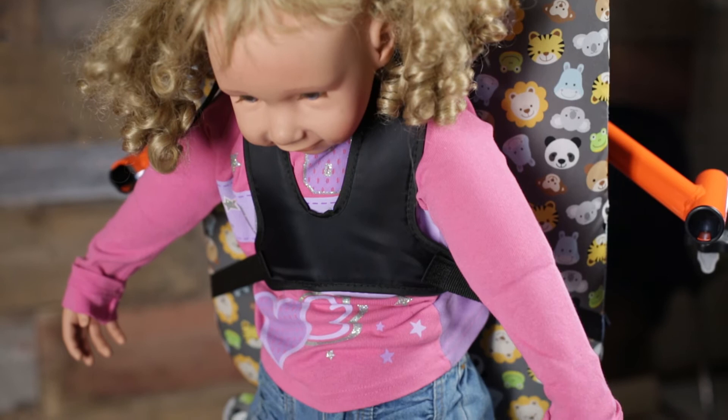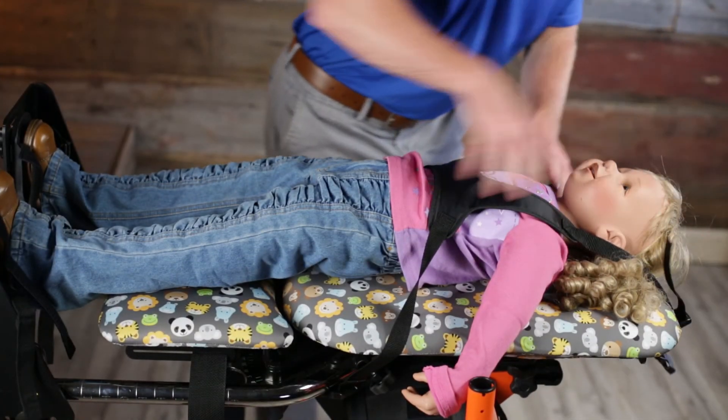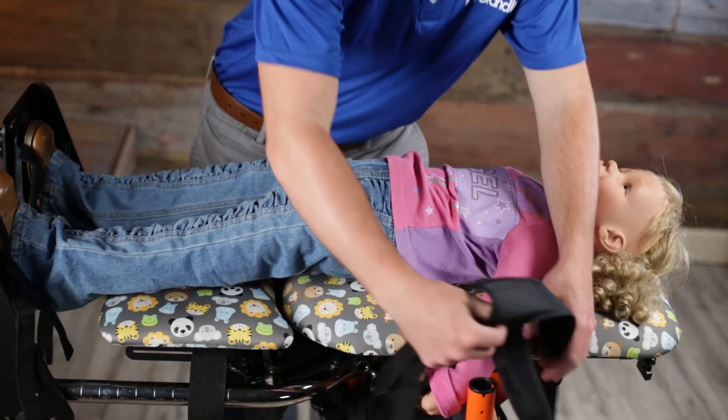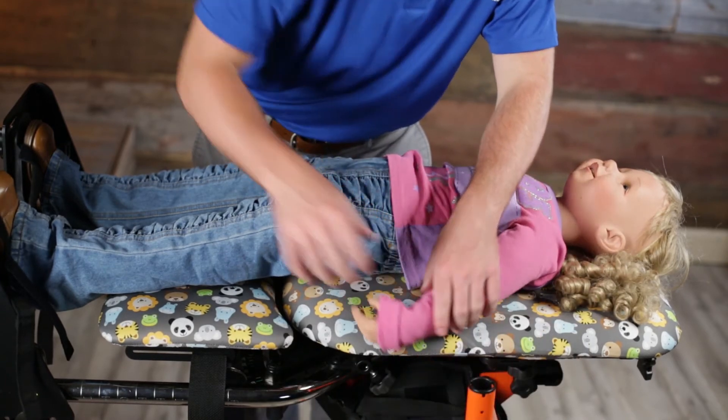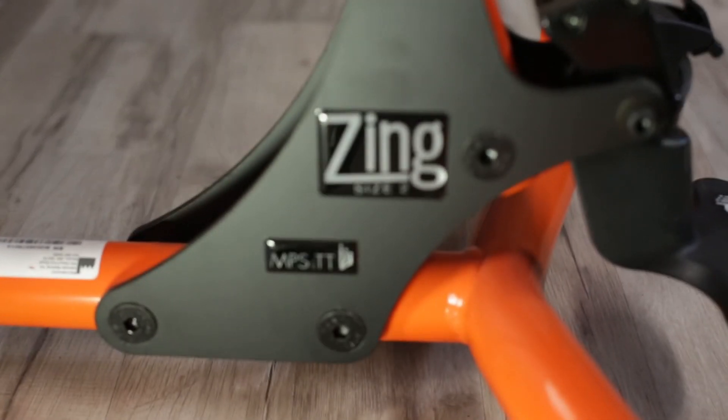The breathable mesh back accompanied by padding in the vest makes the non-stretch x-style chest vest a comfortable option for the user. To learn more about this option and the entire Zing line, check out zingstandards.com.